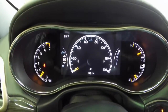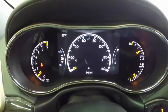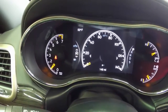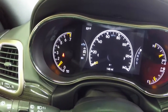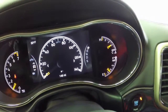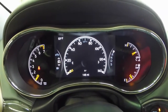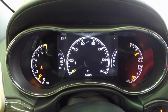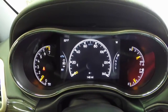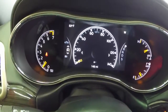This system isn't too much different from the RAM and the Dart — it's just stylized for the Jeep. On the left-hand side we have the tach, which is a fixed display, and on the right-hand side we have your coolant temperature and your fuel level, which are fixed displays as well. The center portion with the speedometer and the display quadrants on the sides is a thin-film transistor LCD display.